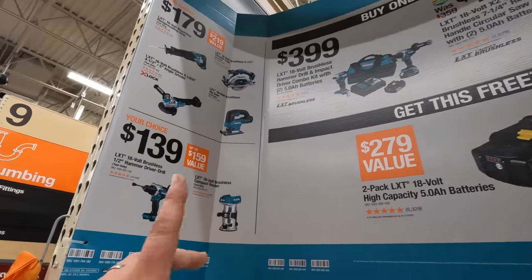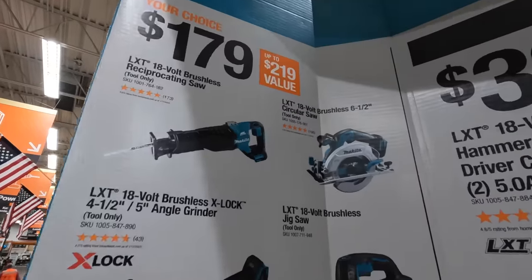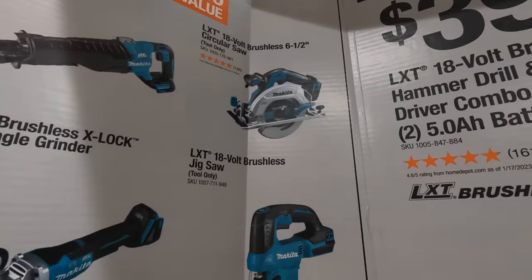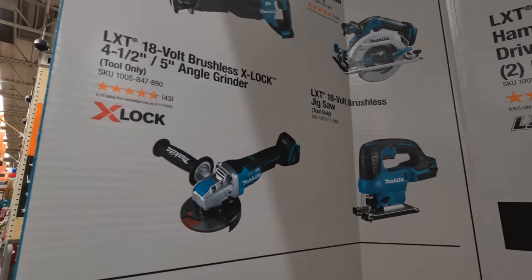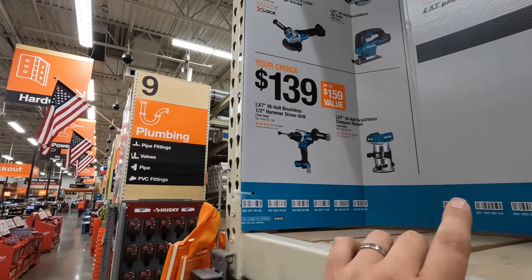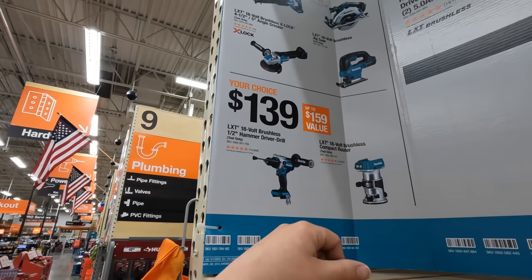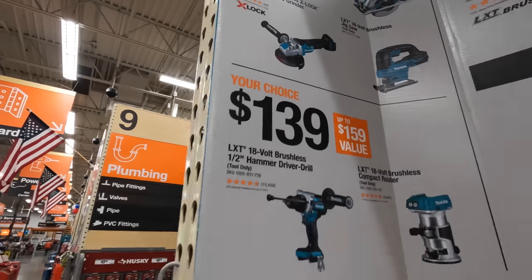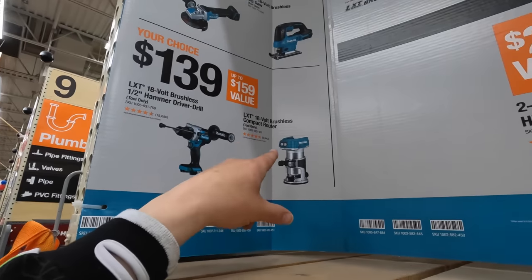You can get that reciprocating saw for $179. Also the six and a half inch circular saw, the jigsaw, and the X-Lock four and a half to five inch grinder. That grinder is a good one — I did buy that a while ago but I gave it to my friend because I use Hilti as my grinder. For $139 you get the hammer drill or the compact router.